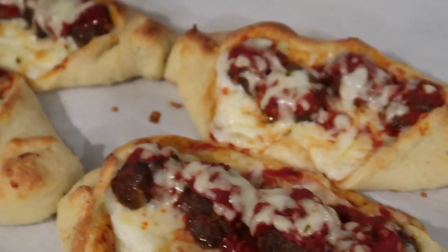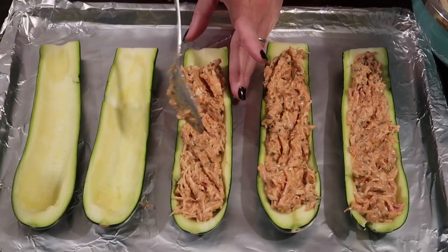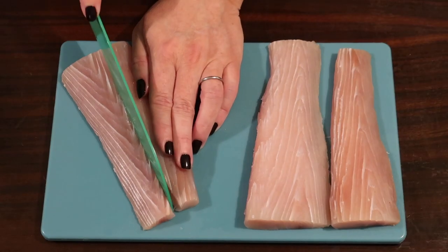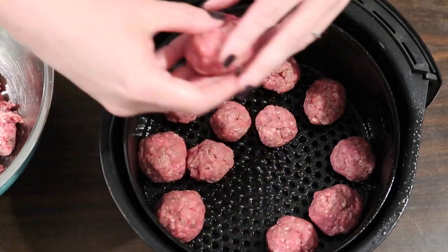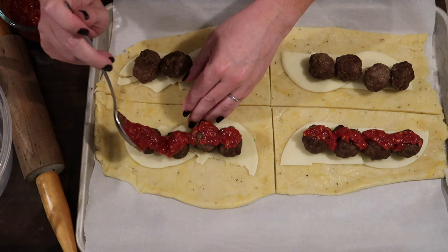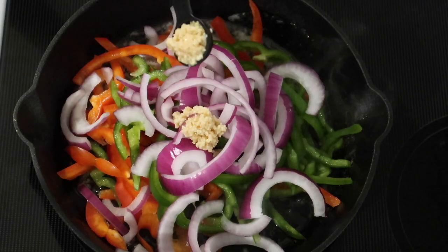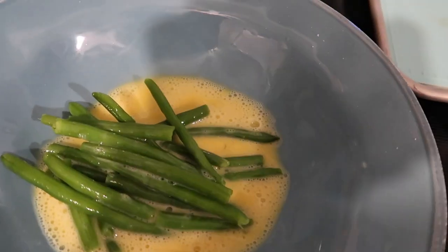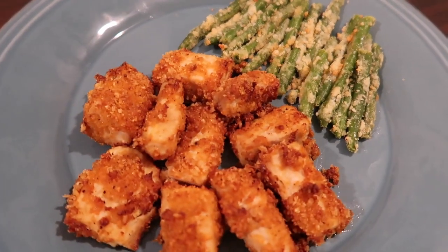Hey guys, Suze here! Welcome back to another What's for Dinner on Keto — easy keto meal ideas and easy keto dinner recipes. We upload these keto recipe videos every single Sunday, so we hope you'll consider subscribing to our channel and hitting that notification bell so you never miss a single video.